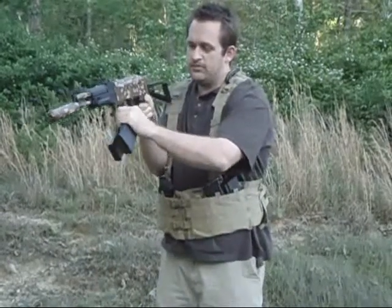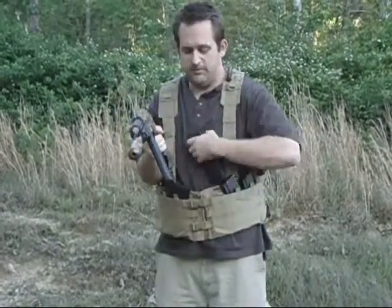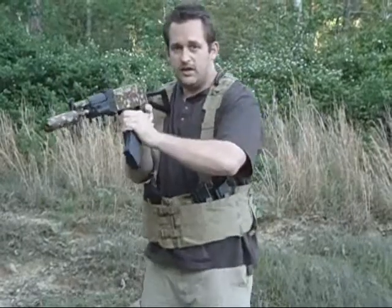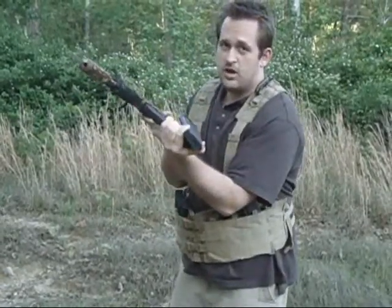So you grab the next mag, pull it like that with your thumb, press the release button, switch it — just like that. It's a very easy thing to do. In fact, I can put this mag over and do it again, just like that, and rock and cock the next mag in.